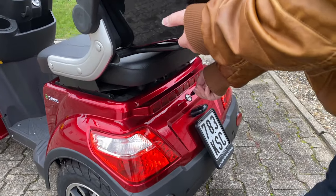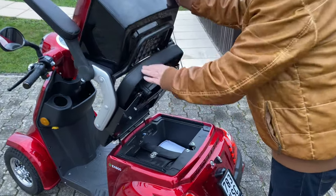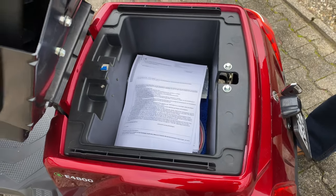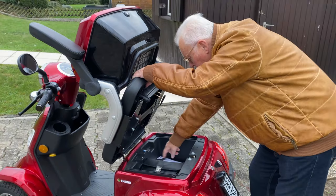With a spacious top case and the storage space under the seat, there is enough space for your shopping. The safety switch, with which the entire power supply can be switched off, is also located here. Both storage spaces are lockable.